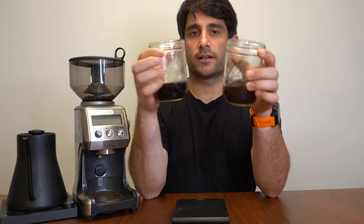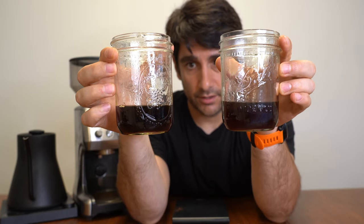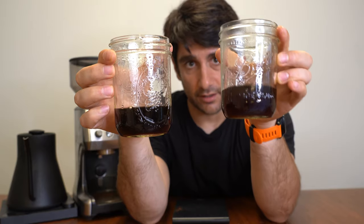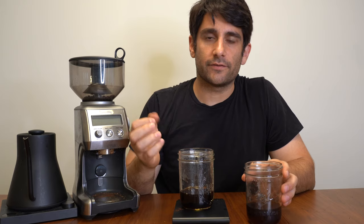The next thing I want to show you is the difference in color between these two. You can see how much darker this coffee is than this coffee. And while the color doesn't matter exactly, what it tells us is that the fine grind has extracted much more content out of the coffee beans into the water. So it's going to have a significant effect on extraction, and that's what we need to know when we're trying to brew coffee.